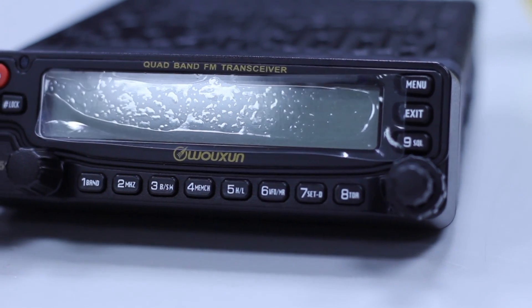So that was a brief overview of the Wouxun KG-UV950P, available in stock from £229.95 plus postage from our website www.hamradio.co.uk. Thank you for watching.